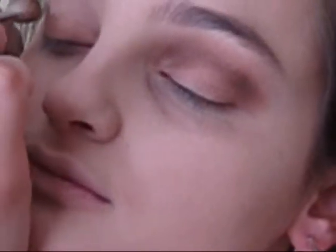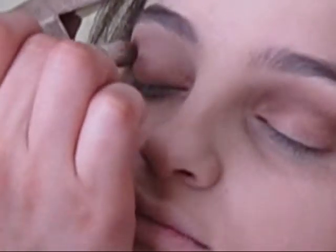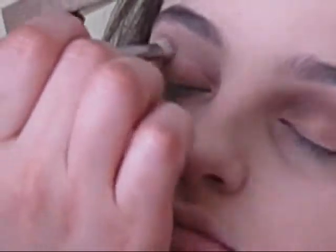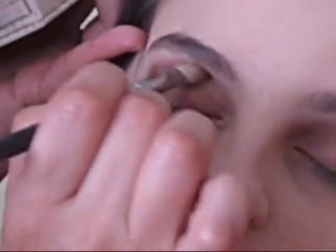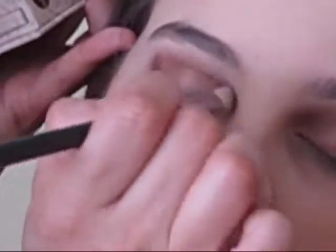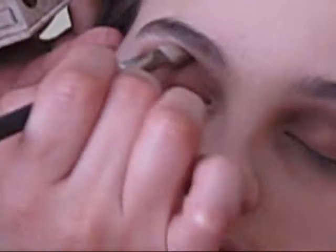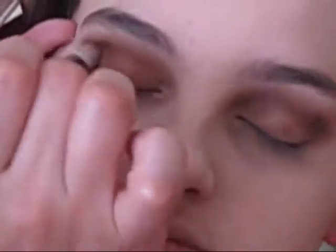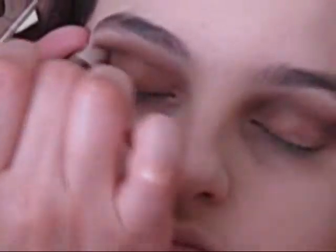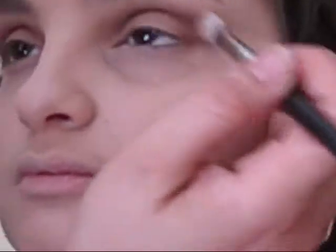A little more of the Cocoa Puff on the other eye. Same thing again, just in the outer V, and then blend it up in her crease. Go a little darker in the crease and darker in the outer V, just to make sure it looks like that.